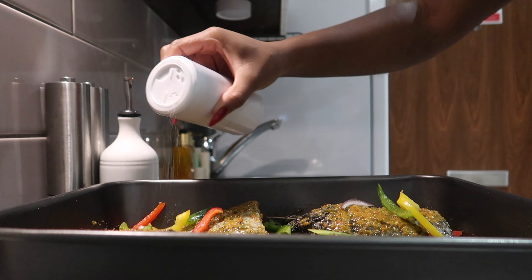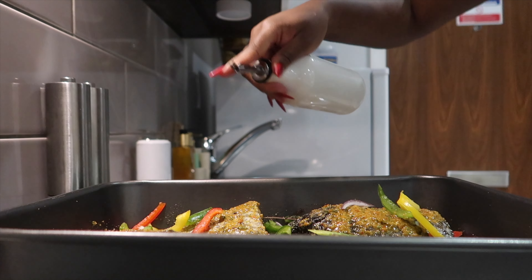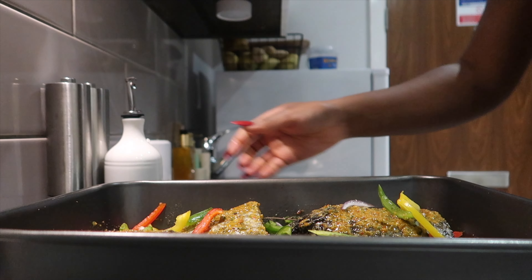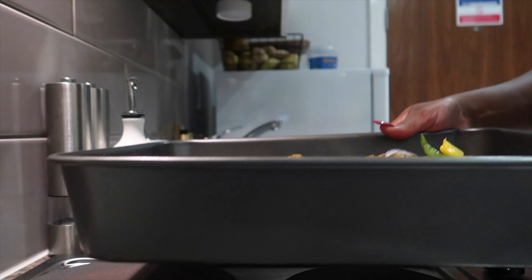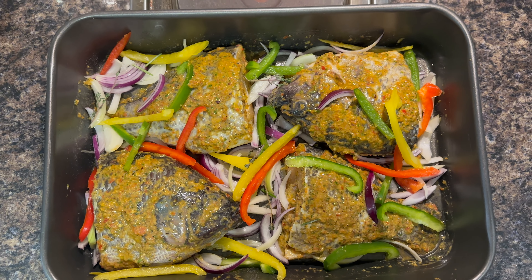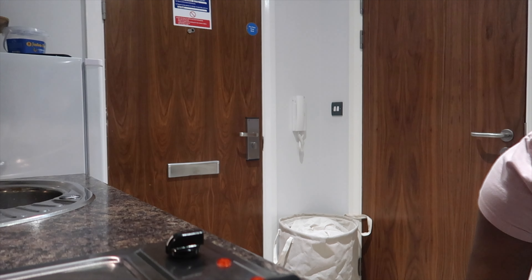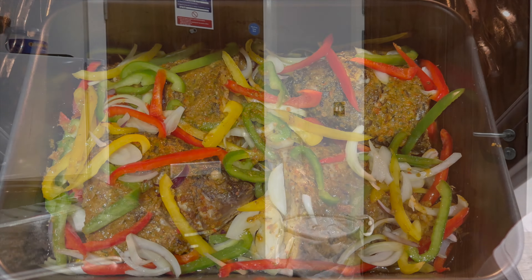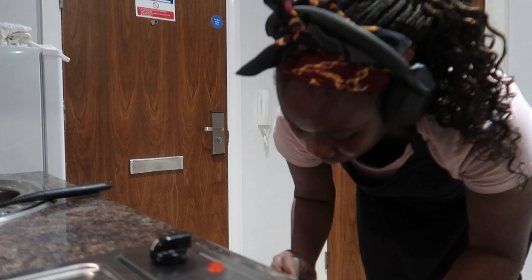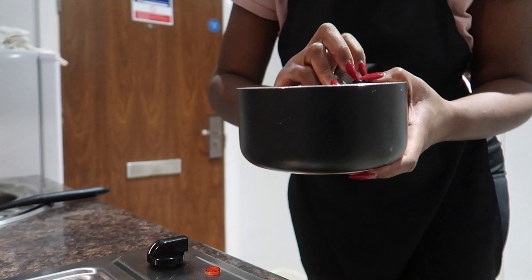After about an hour of marinating the tilapia, I drizzled it with a little more salt and oil — you don't have to massage the salt in, just leave it on the surface. Then I put it in a preheated oven at 185 degrees Celsius to bake for about 23 to 25 minutes. You can use the grill setting as well, but make sure you check it intermittently so it doesn't burn.